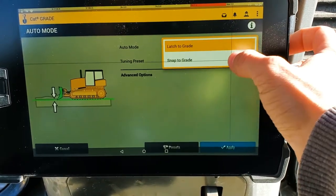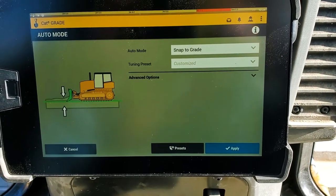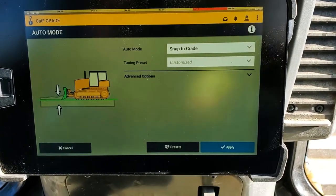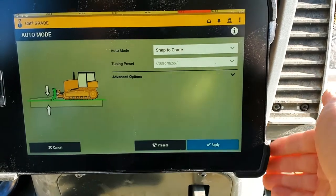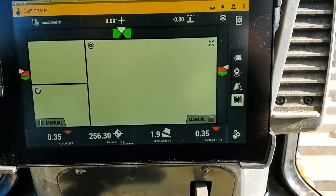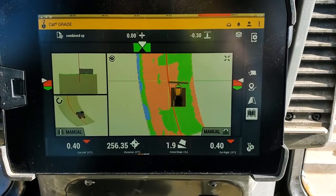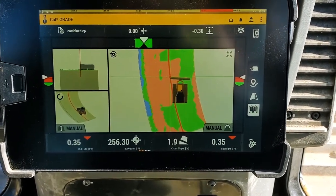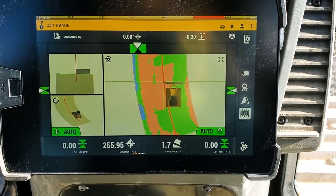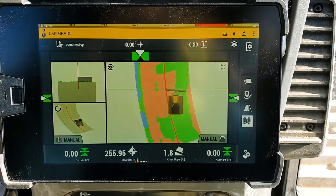This snap to grade is what you're used to if you've got a GCS 900 bulldozer operator jumping into this machine, and it's something they're going to fight until they realize this setting is here. So you need to make sure when you jump in — if you've got an operator that's used to GCS 900 — that you have them set to snap to grade, so they'll recognize how these autos are interacting with them.